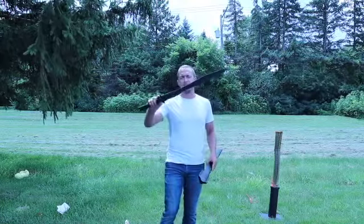Hi everyone, welcome back to Cult of Athena Blade Reviews. Today we have the Dragon King Tactical Gladius.